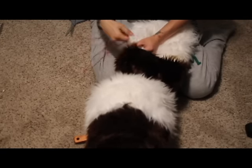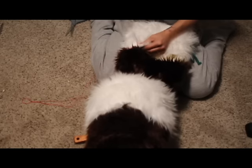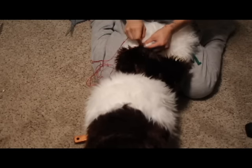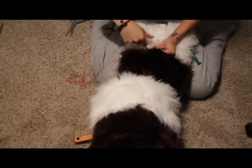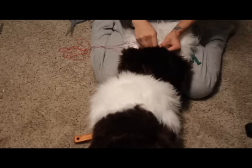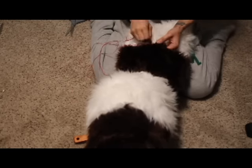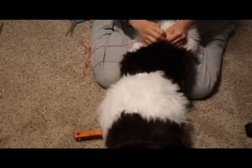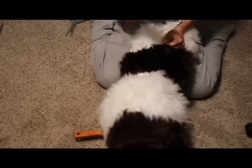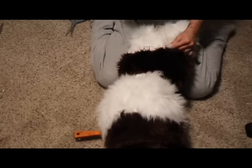I would recommend using four pieces of fur if you're going to do stripes like mine, or whatever amount of stripes you need for your character - whatever fits best. I did the thing and went all the way up. I basically just said 'do the thing all the way up.' I am such a jerk. I'm sorry.